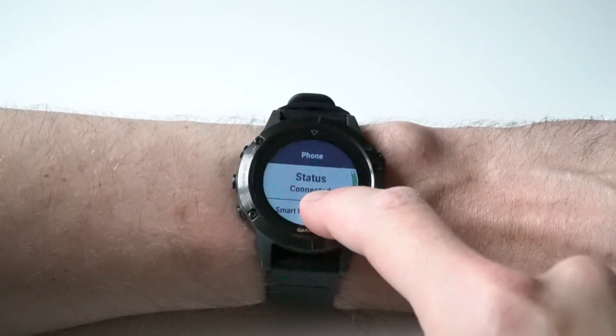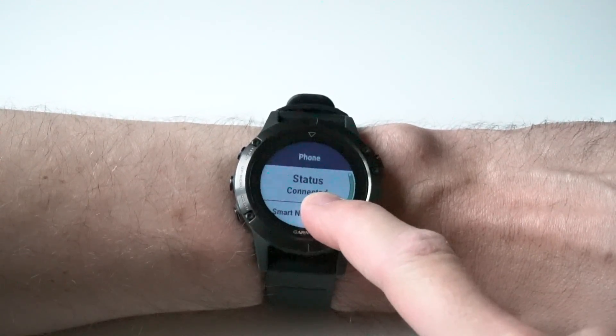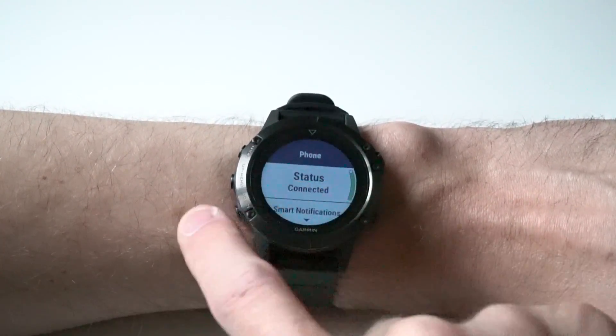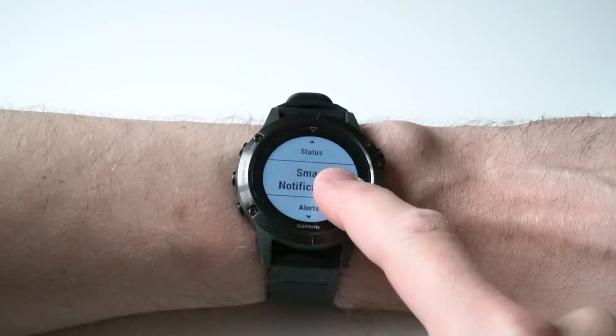First of all, make sure it says status connected. If it says open app on phone, do exactly that. Once it says connected, go down to smart notifications.